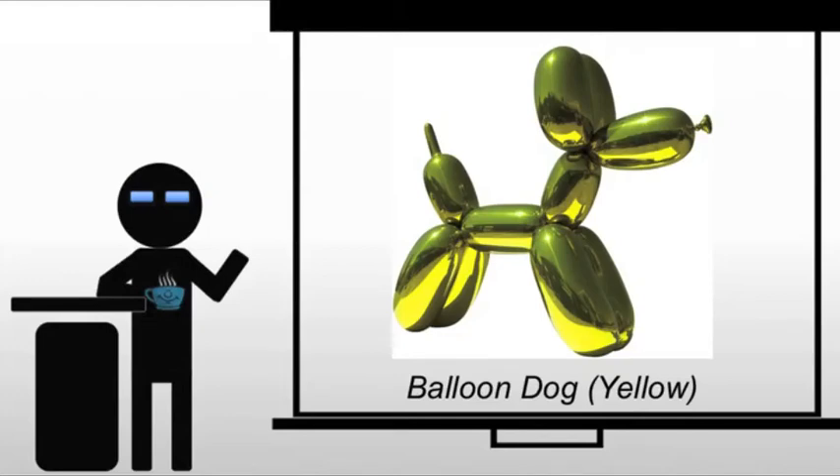And of course, famously, Koons will create Balloon Dog, and this is a whole series. We're just looking at yellow; there are other colors — red, etc.